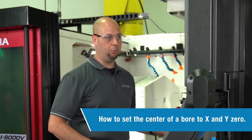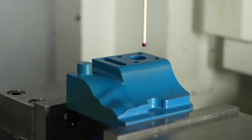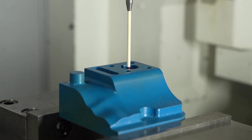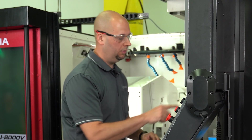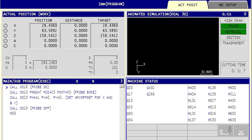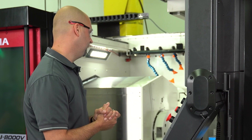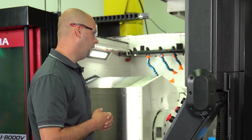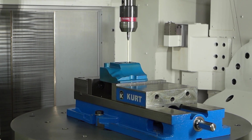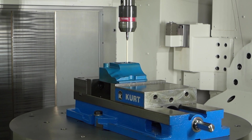Now we're going to go ahead and touch off the bore. I'll manually move myself over — I just want to get it close to center and drop the probe in about five millimeters. We have it pre-programmed. We'll select our pre-programmed ID and go ahead and run that. There are going to be six hits. It's going to bounce back and forth on the X, then bounce back and forth on the Y, find how far off center you were, and then re-hit. G15 H1 is now set.